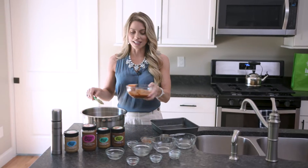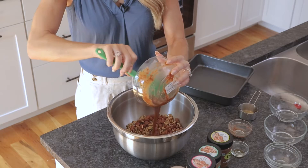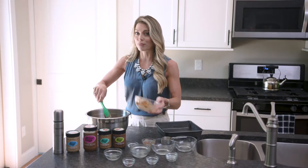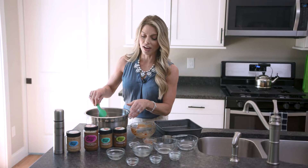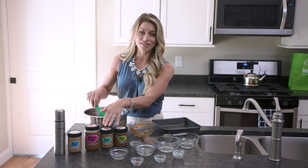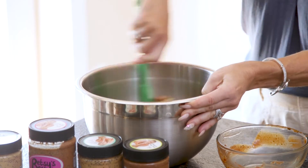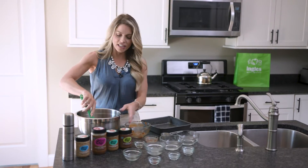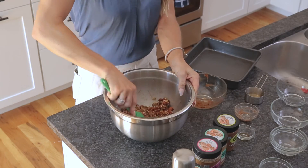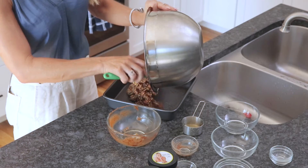Then we're going to add the liquid ingredients into the seed and nut mixture. You can easily swap out any of my other nut butters for this — I have a peanut butter with cinnamon and a cashew cardamom butter, which is on the savory side. You can find all of these at Ingles. Stir all of this together, then in your prepared dish spread it out nice and thin. Pat it down so it's nice and compact, and then we're going to bake this in the oven.